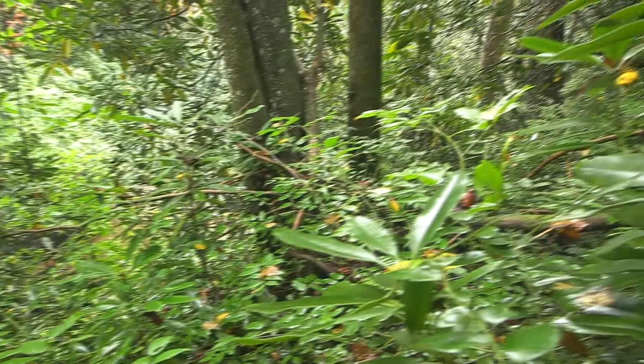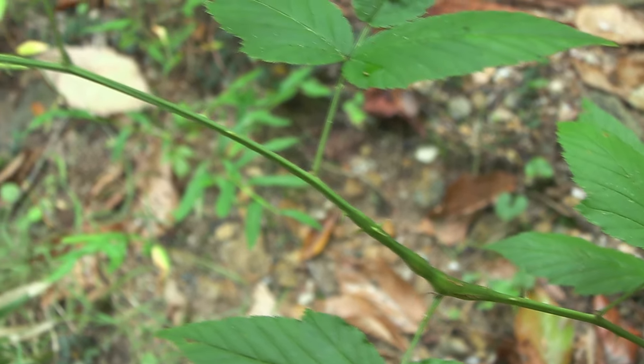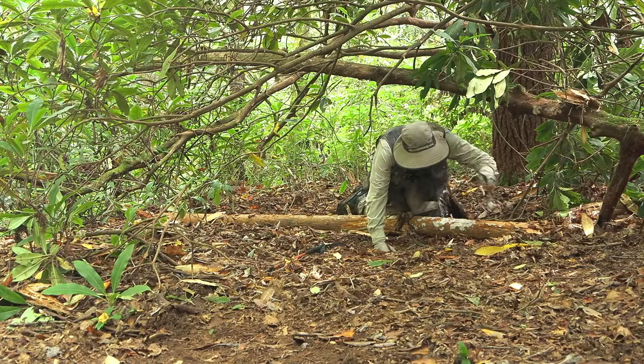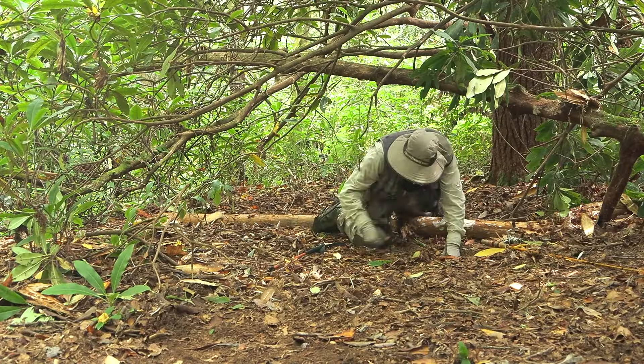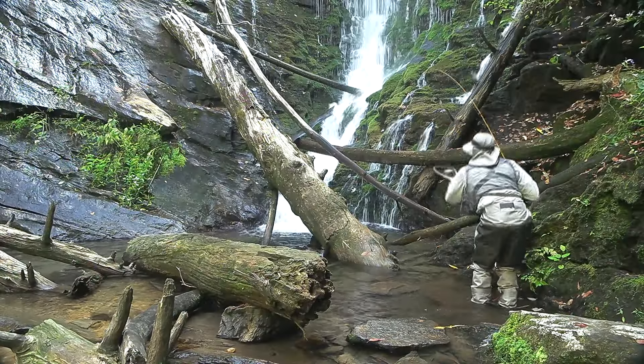And then there's the dreaded greenbrier, a thorny plant that will gladly rip up any pair of waders. I climbed over logs, crawled on the ground, bushwhacked through some really nasty brush, and stayed dry and comfortable while catching some truly beautiful fish.